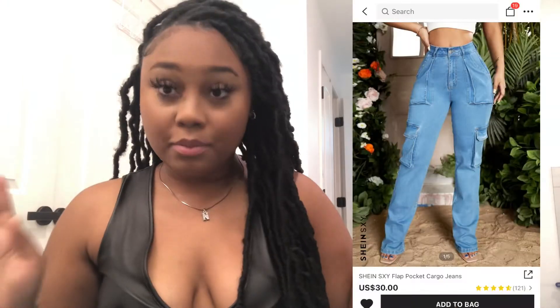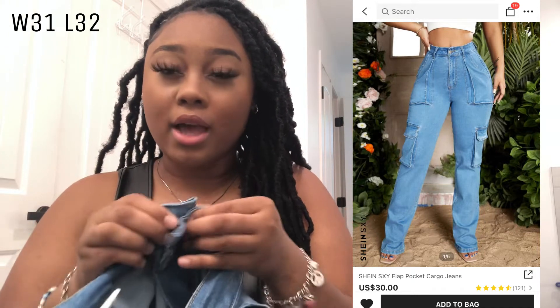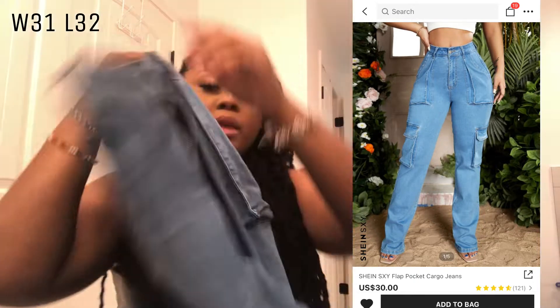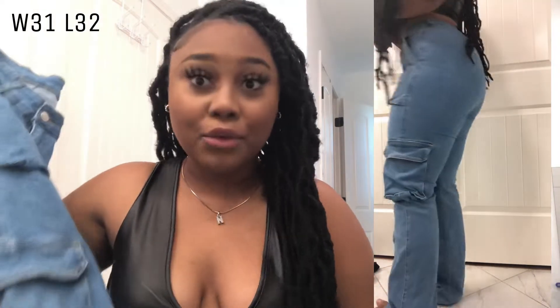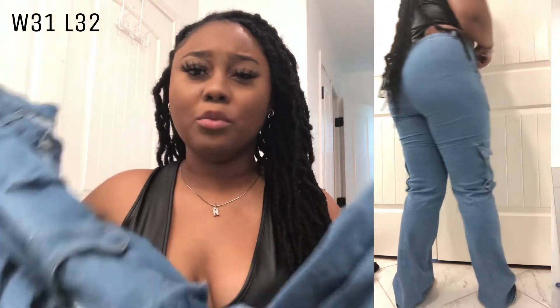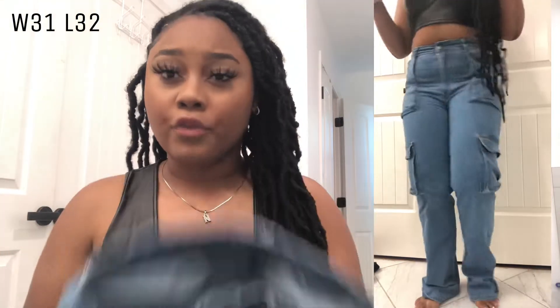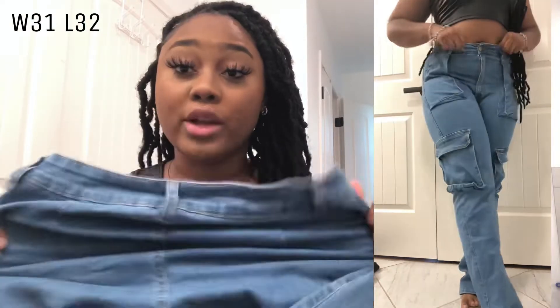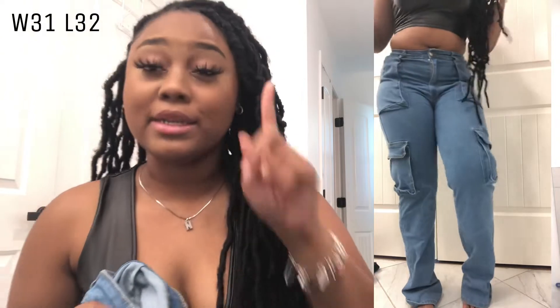Next item are these pants — these are my favorite pants ever. They are like cargo pants with a bunch of pockets. These jeans are my favorite jeans ever — I highly recommend them. They go all the way down to your ankles; I'm 5'4 so I wouldn't say they're tall-girl friendly. They're super stretchy and not tight at all. If you don't do nothing else, get you these jeans.